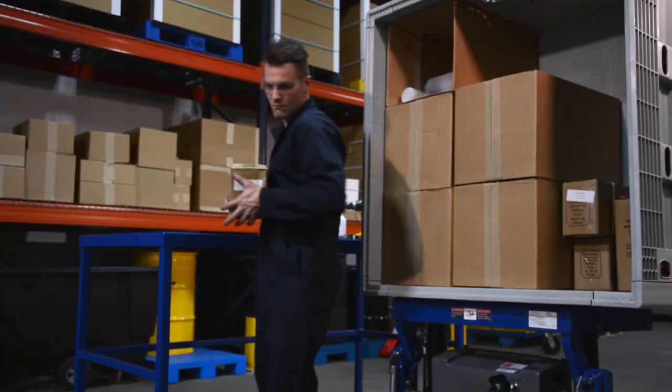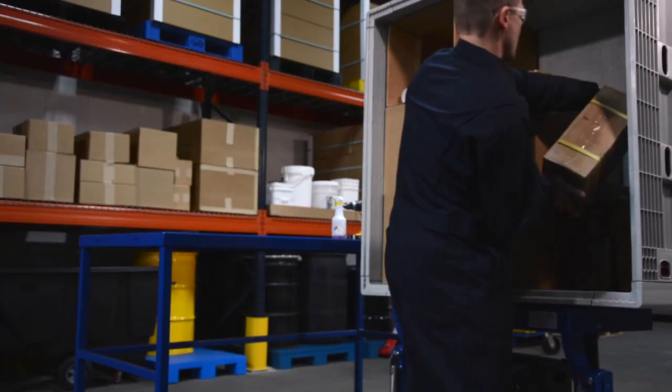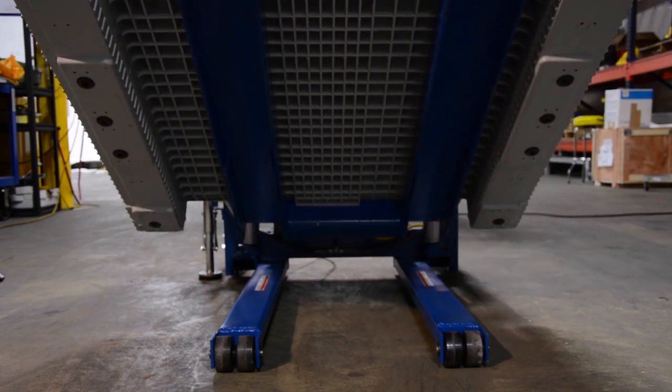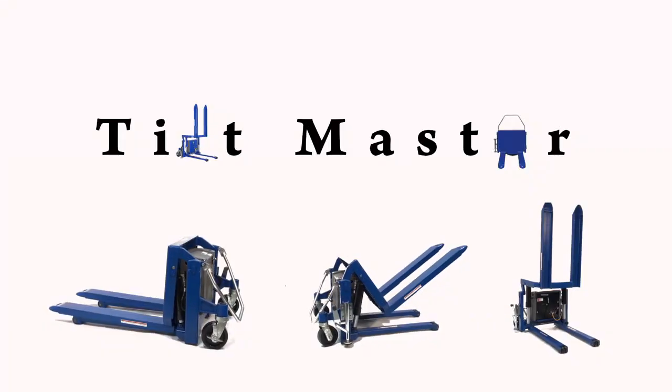Doubles as a pallet truck and a portable tilt table. DC-powered lifting mechanism for efficiency.